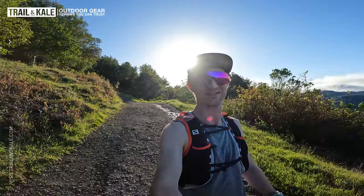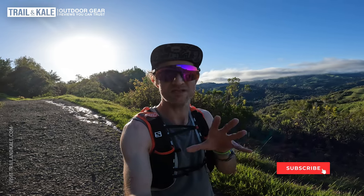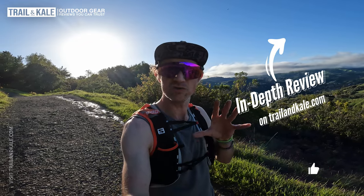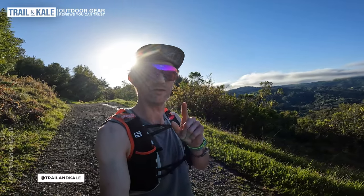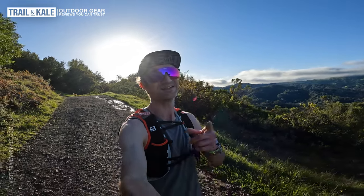That's it from me on the trails and my Hoka Tecton X2 review. Hope you enjoyed watching it and getting some insights into the trails I like to run and what these shoes are actually like on trail. If you want more information, more specs, and more insights on the Tecton X2, head over to my in-depth review on Trail and Kale where there's more photos, more insights, and more information. Definitely go check that out before you click the buy button. Say hello in the comments below if you've got any questions or just want to say hi. See you next time.